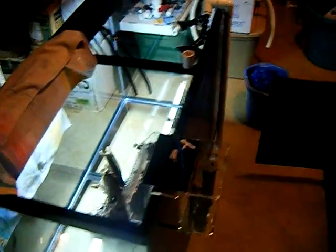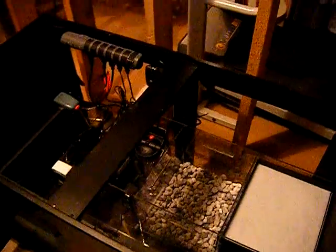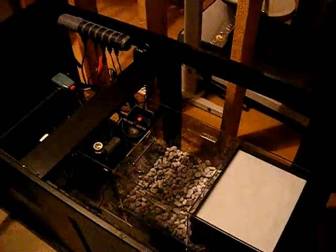Hey YouTube, this is CyberAquarist. I'm just getting over a cold, so forgive the way I'm talking right now, but I just wanted to go ahead and show you another update on my filtration.